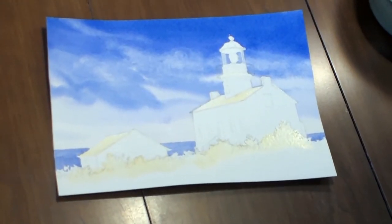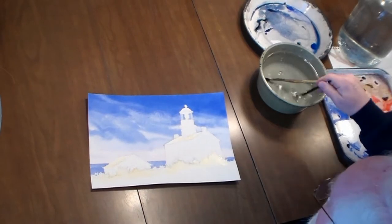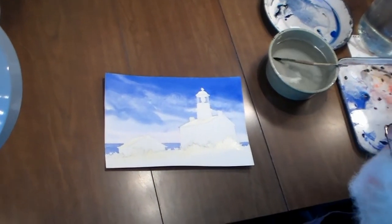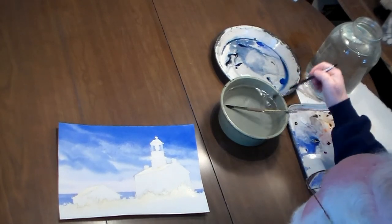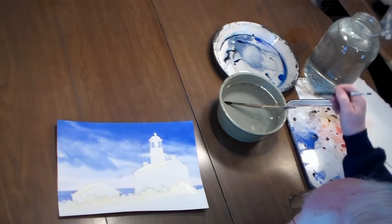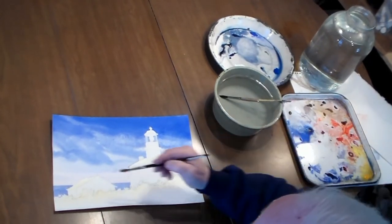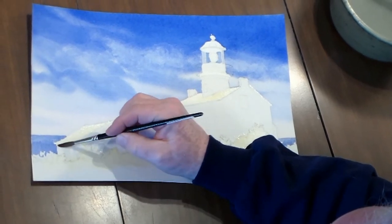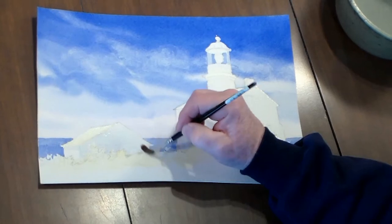Okay, that's dry. I'm keeping two water jars on hand with clean water just to make sure I always have clean water. Now I'm going to put in a little bit of shading on each building. I'm going to start with the same basic combination I use for the snow — cobalt blue and Payne's gray — only in this case I'm adding just a little bit of ultramarine blue too, and making it not very strong, meaning I have a lot of water added to it.